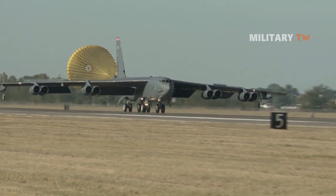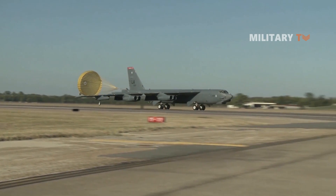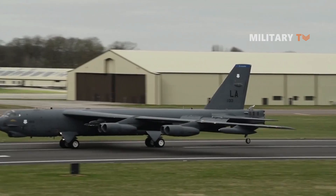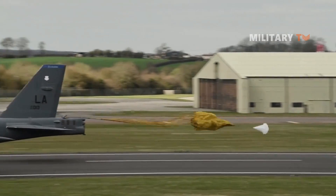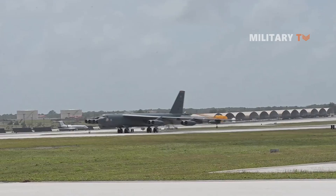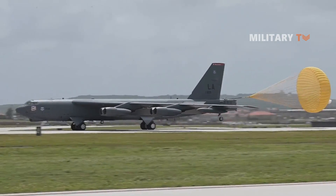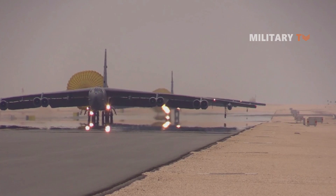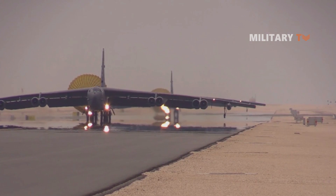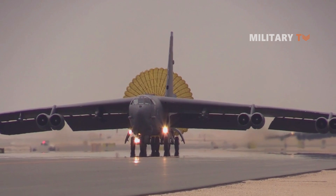Drag parachutes are longer and have a much smaller surface area than regular parachutes, resulting in significantly less drag. The drag parachute may be launched at rates that would shatter ordinary parachutes, but it does not slow an object as much as a conventional parachute would. Because of its simpler structure, the drag parachute is also easier to deploy, lessening the possibility of becoming tangled while unfolding or failing to inflate properly.